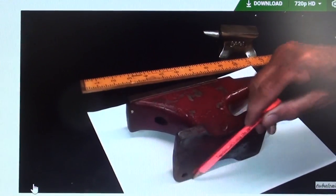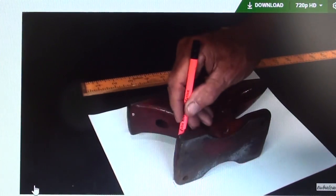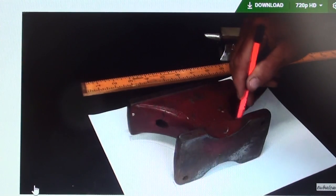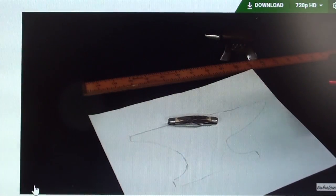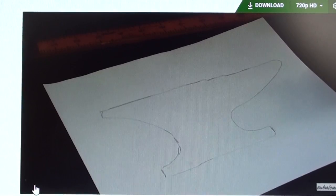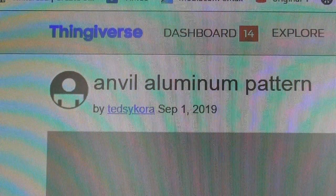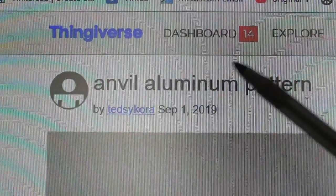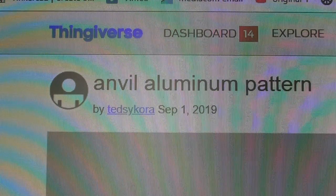This is my buddy Ted from Wisconsin, the dentist. He's been quite helpful to me — this is when I met him at Arnfest a few years ago, and he's really good at modeling 3D items for me. This is just a screenshot of my computer to give you an idea of how I got the pattern shape to Ted. Again, look at the video I have a link for down in the description. I emailed it to him. This pattern appears on Thingiverse, so you can search for Anvil Aluminum Pattern or for Ted Sikora and find these links.